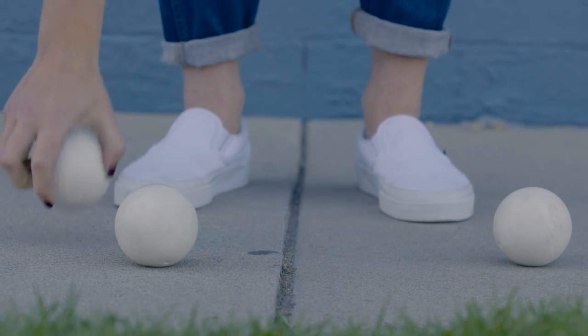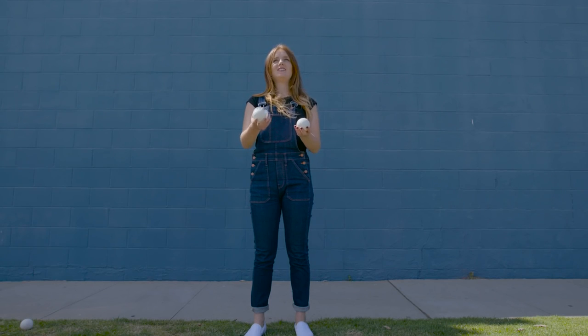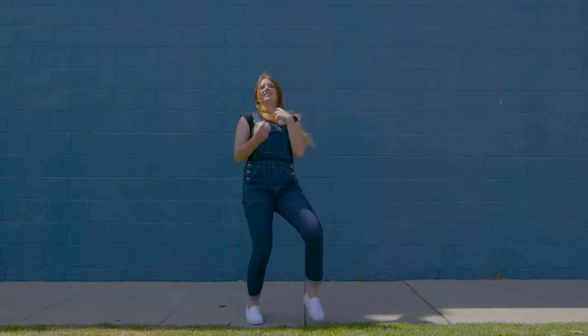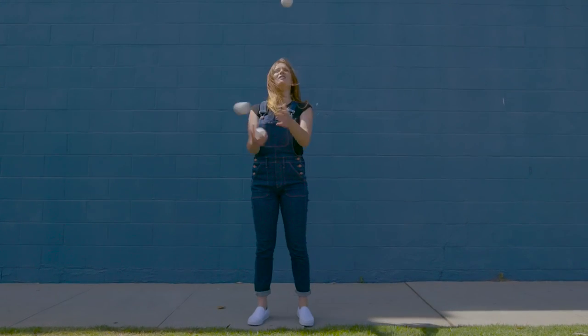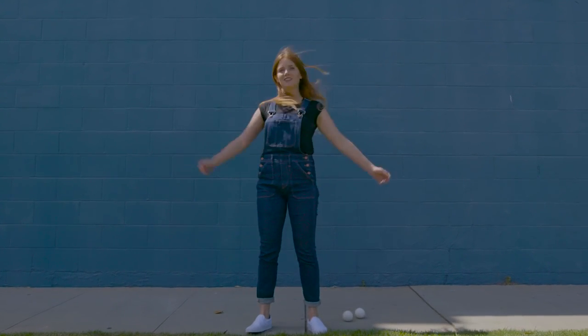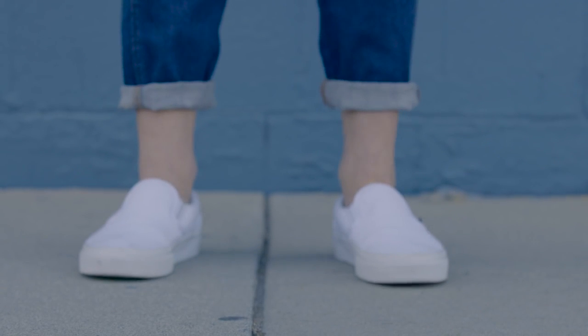I think when you're learning to juggle, in some ways it's a bit like learning to meditate. It's quite overwhelming. You don't really know how to do it — you have an idea maybe of how to do it, but you don't really know. And the same is true of meditation. There are often lots of preconceptions and misconceptions, but there's something really nice about learning a new skill.